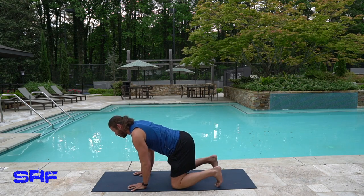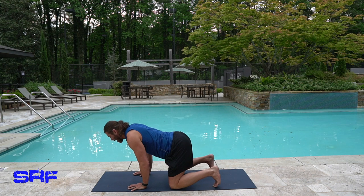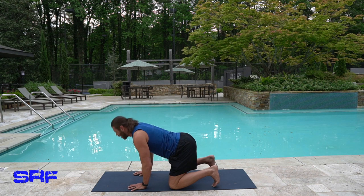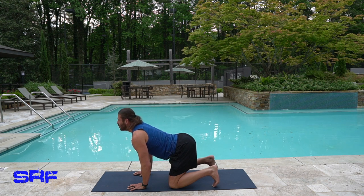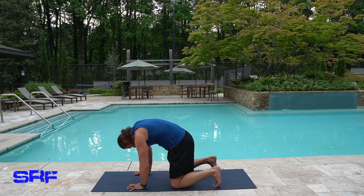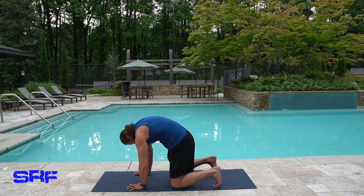I'm going to curl my toes and work on them here. Inhale up, drop your belly, raise your head — just going to work my neck a little bit. Exhale, drop your head, arch your back. Inhale. I'm getting a little distracted, I've got to focus a little bit. Exhale. Inhale. Exhale — oh, I feel that in my back and my neck.